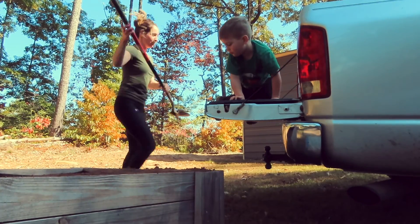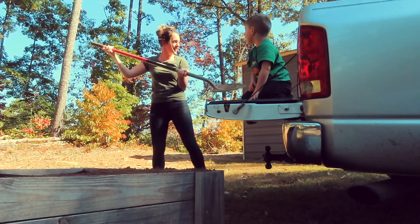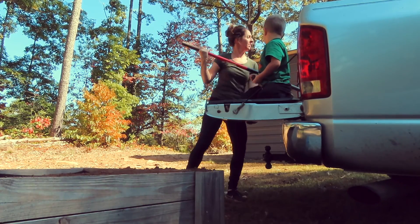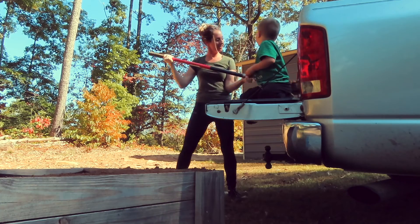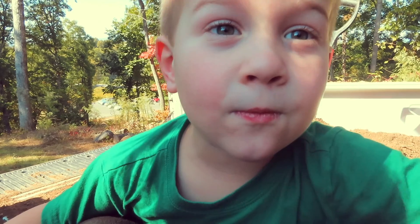What are we going to grow in our bed? You want to put some broccoli and garlic? Garlic? No. Flowers? Flowers, yeah! Kind of red? Red, yeah. We're going to grow some flowers.